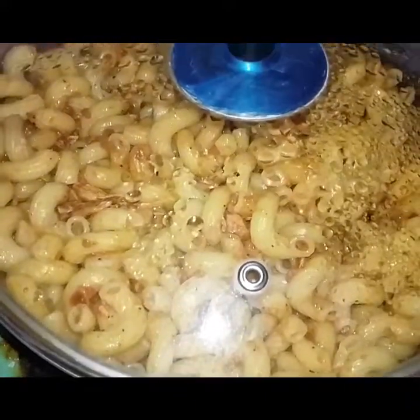We have some chicken that we made the night before. We will use this leftover chicken and we have also prepared the macaroni.